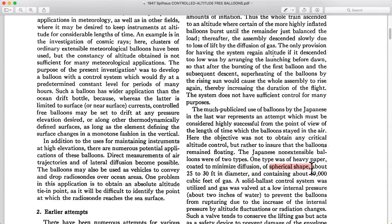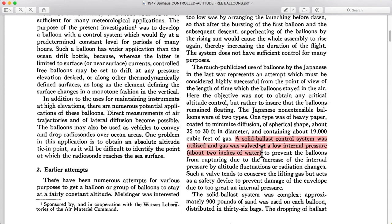The Japanese balloons were spherical, about 30 feet in diameter, and the volume — which you can compute with geometry — was 19,000 cubic feet. The solid ballast refers to the sandbags. They had a gas valve, which was simply a plate on a spring that sealed an opening. When the pressure increased too much, the helium would push the plate away from the hole, and helium could rush out until the pressure lowered enough that the spring won, pushing the plate back up against the hole and sealing the helium back in.